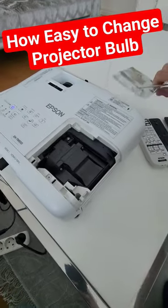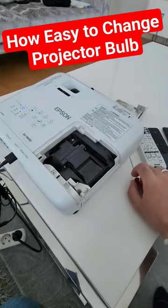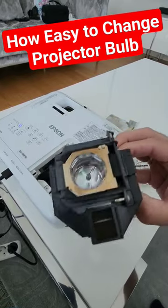We have a cap here with just a single screw — you have to unscrew it here, and then there are two screws here for the lamp. I already did that and I need to take it out by just pulling it out.